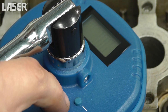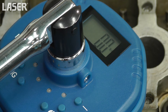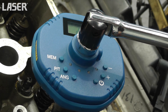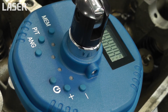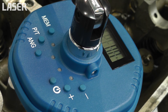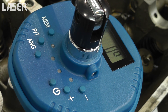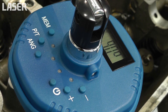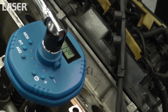First the required torque value is set, then tighten the fastener to this value. Red lights means stop. Now the angle is specified — 90 degrees in this instance. Then you can be sure that the fastener has been rotated precisely 90 degrees, as shown on the digital readout and the light cluster.